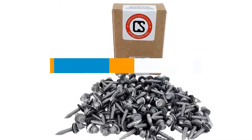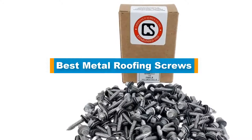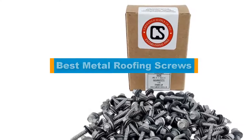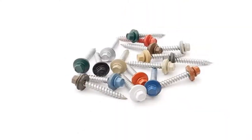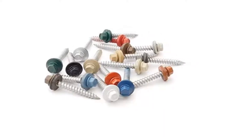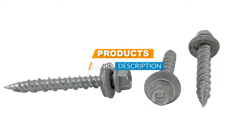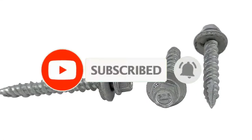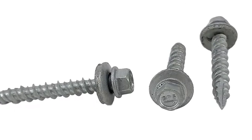Hello guys, in today's video we are going to present you with the top 5 best metal roofing screws available on the market today. We made this list from our personal preference and rated it based on their features, prices, quality, durability, and reputation of the manufacturers. Check out the description to find out their prices and more information. If you're here for the first time, please subscribe and hit the bell button for daily video notifications. So without further ado, let's get started.